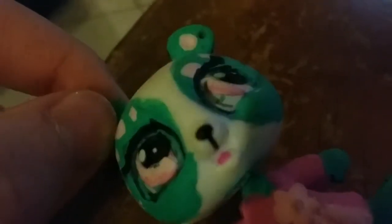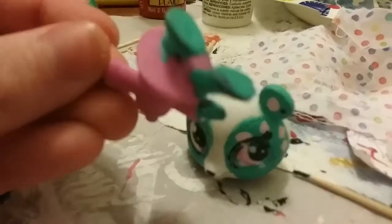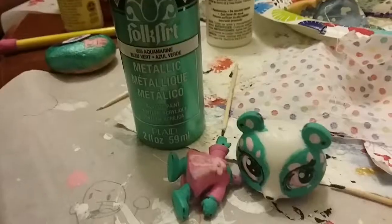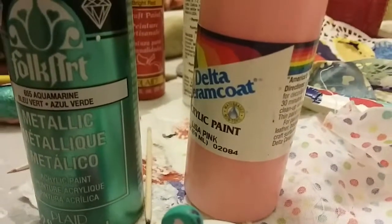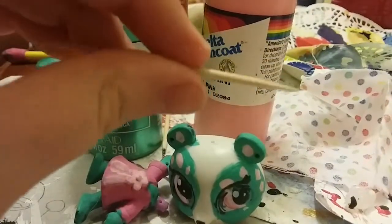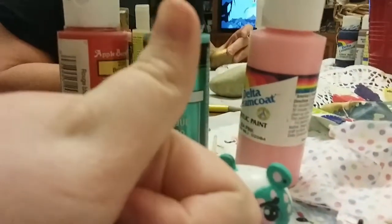I used Sharpie for the eyelashes, I know. Well, let's get this started! So as you can see, I took the head off and I'm getting ready to get the supplies. One more magic trick, and one more paint — let's get started!